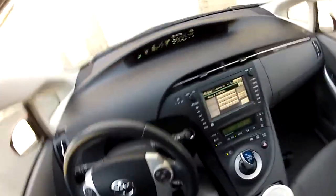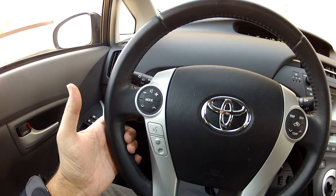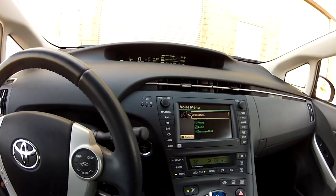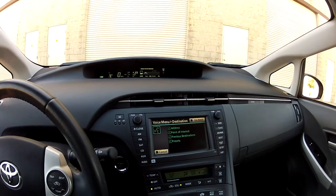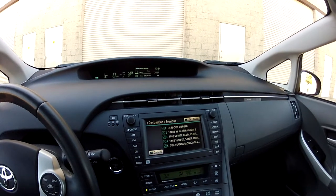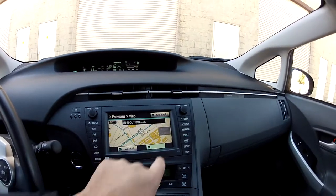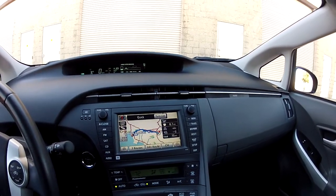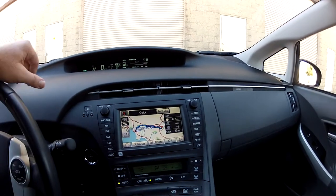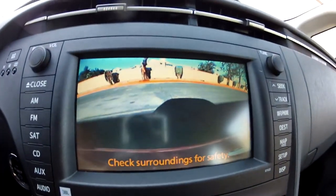Right above the Bluetooth buttons is a voice command button for navigation. I press it, wait for the beep, say 'previous destinations,' then say 'one' from the list — and we've just navigated to a previous destination. It turns out somebody had driven it to In-N-Out Burger, and now that's punched in. Check that out!